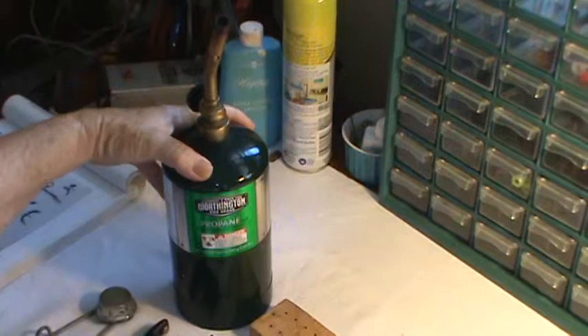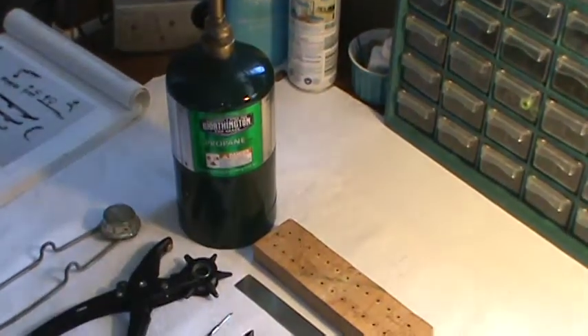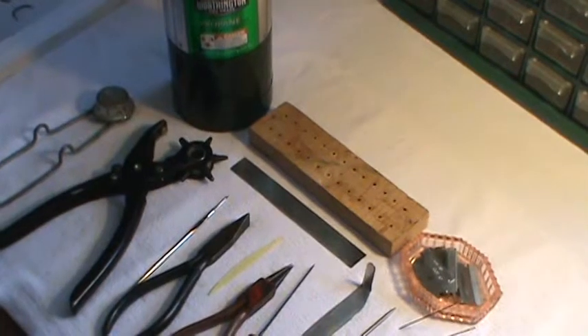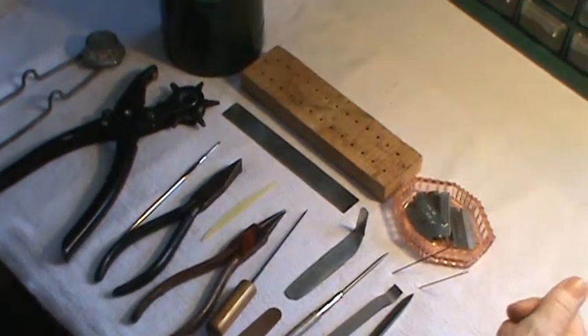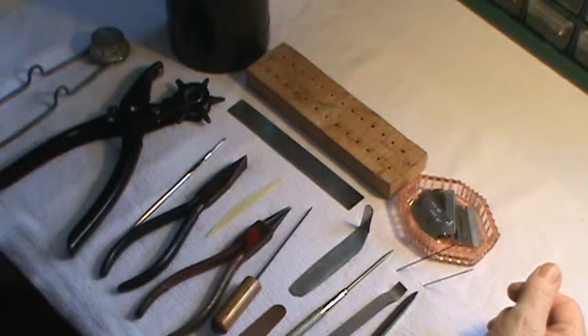Our heat source — we just use a basic little propane tank that we bought at our local hardware store. You're going to need a straight edge of some sort, and also a screw board. This one we made several years ago; it has 13 holes both top and bottom.